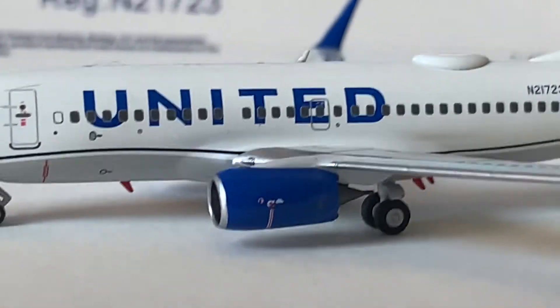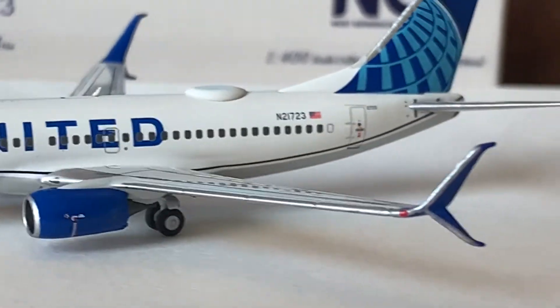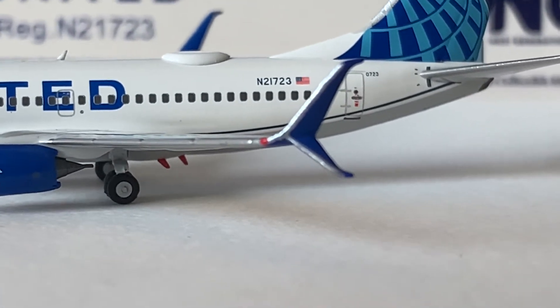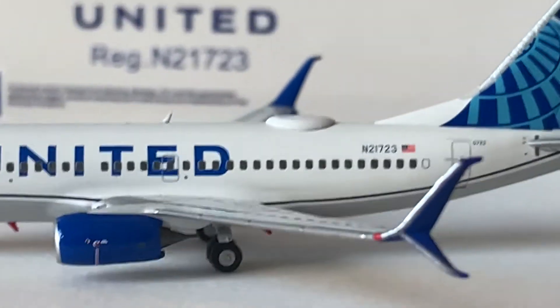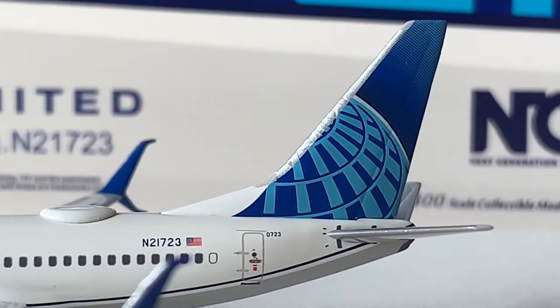Very proportionate. Moving on to the split scimitar winglets of this model — here's the split scimitar winglets. This is perfect, really good size and shape, just purely amazing. Great job, NG Models. Then moving on to the tail of the model. Here's the tail of the model — really good job, NG Models.